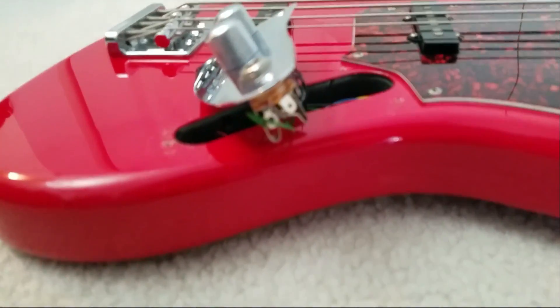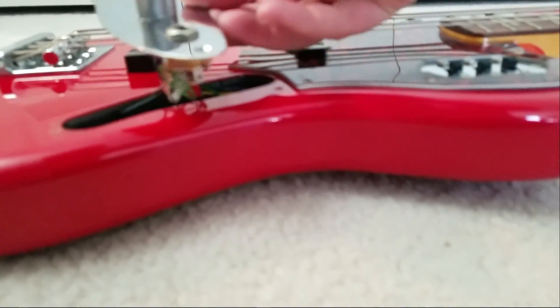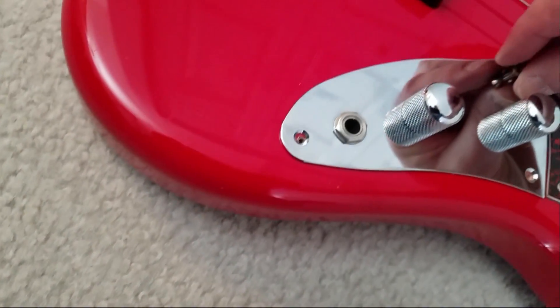I think I've got it bent enough. Now I am going to put this back on, and then I am going to put one screw in it, so that when I try to test this out and see if it works, it doesn't go anywhere on me. I don't need to scratch this bass up - it's pretty.